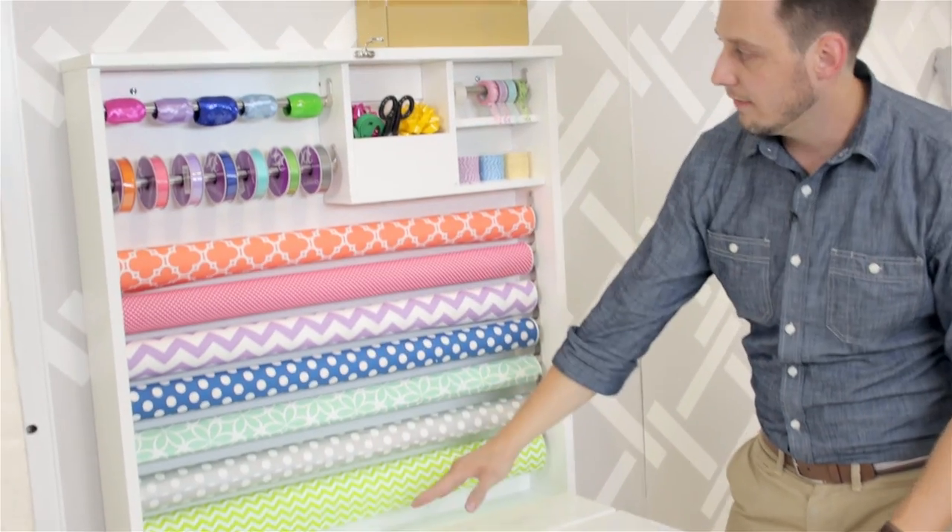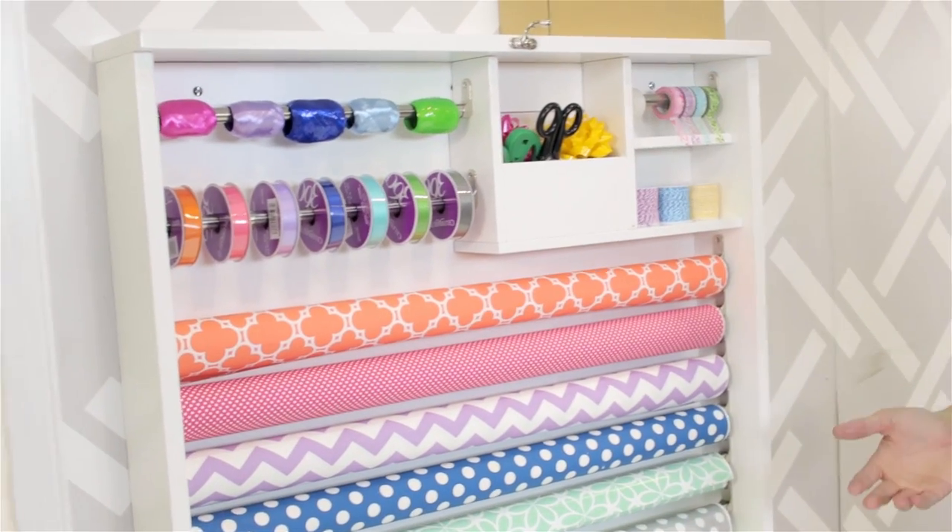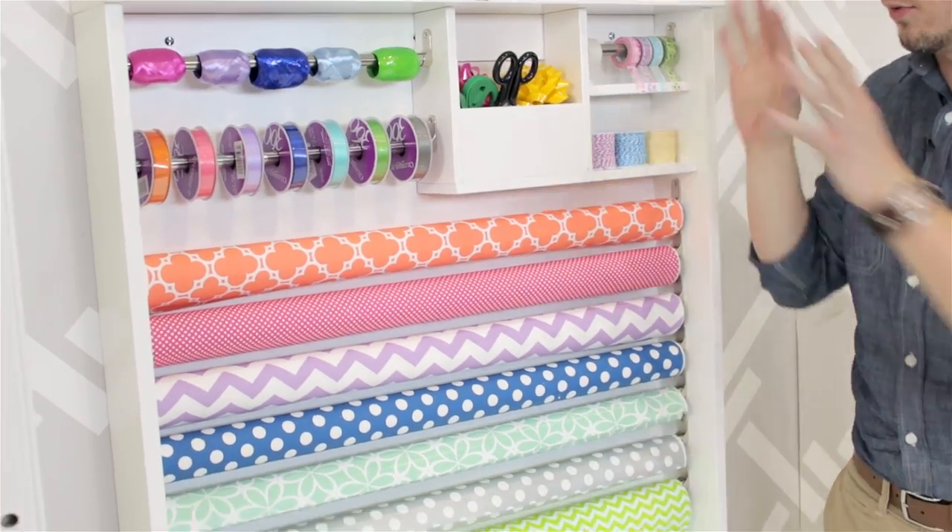It has storage for all of your gift wrap, ribbon, tape, bows, scissors — everything you can think of right here in the table.